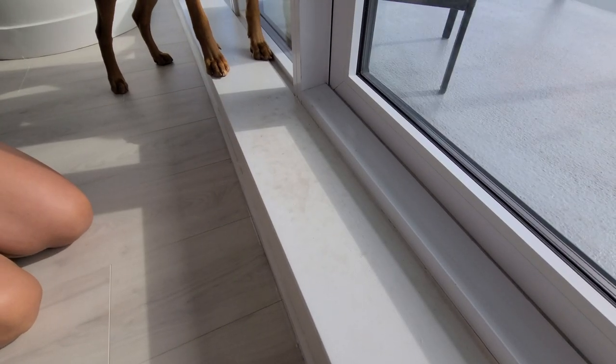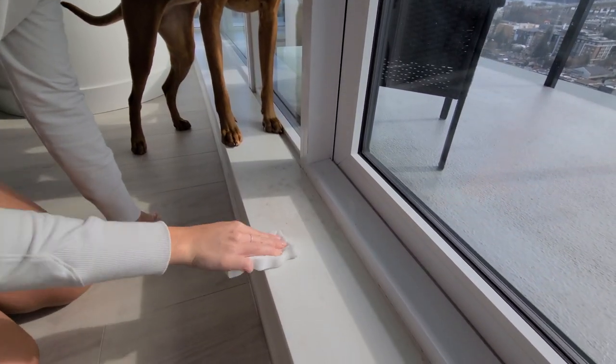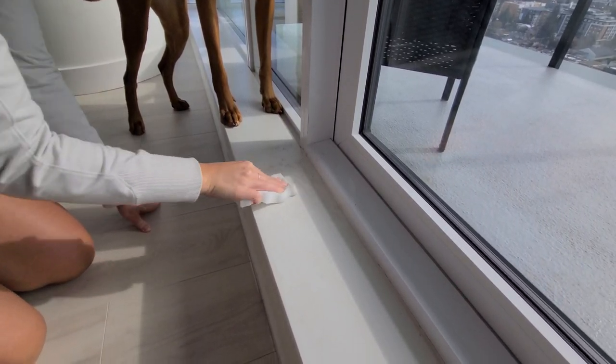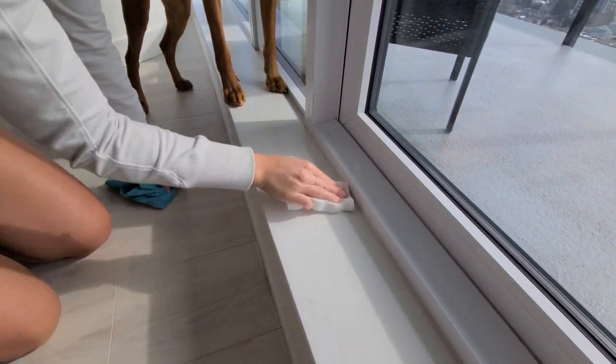Willa loves being out on the patio and spending time outside, which means she leaves paw prints on our patio entrance every single time she steps in or out. These paw prints are super easy to clean up, so we try to clean this spot a couple times a week.